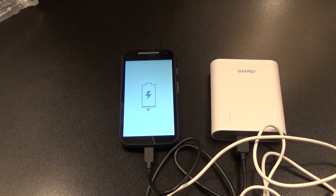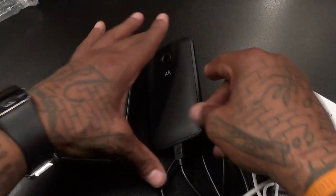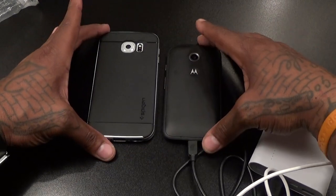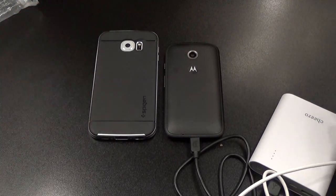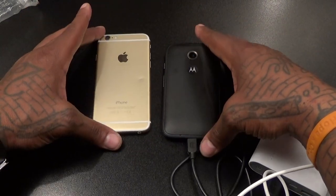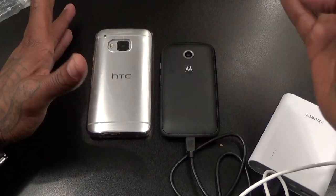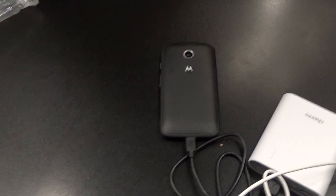Let's do a quick size comparison. I'm not gonna pull out the heavy-duty phones because you already know how a 4.5-inch phone looks next to a Galaxy Note or iPhone 6 Plus — doesn't make sense. Next to the Galaxy S6 it's a lot smaller — same as the S6 Edge. Smaller than the iPhone 6, and smaller than the HTC One M9. So it's a really small, compact phone.